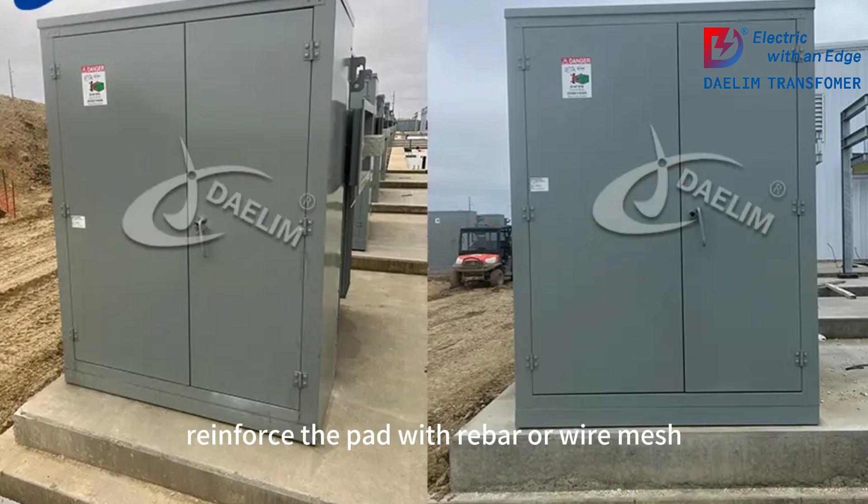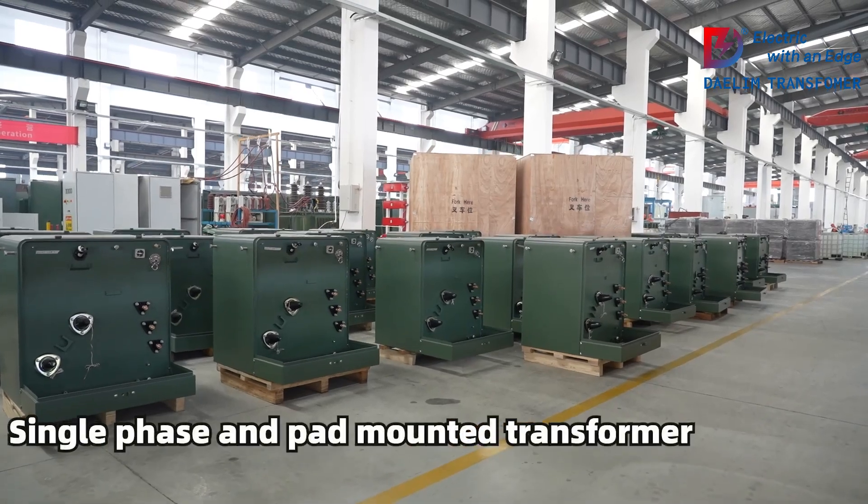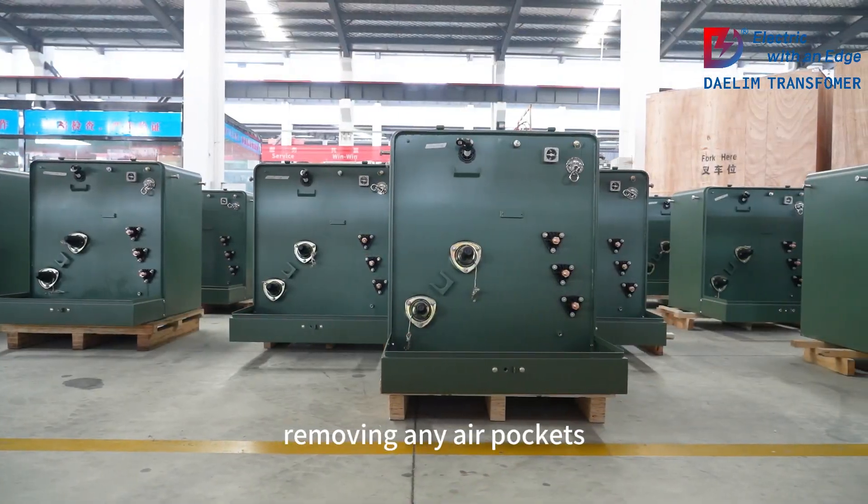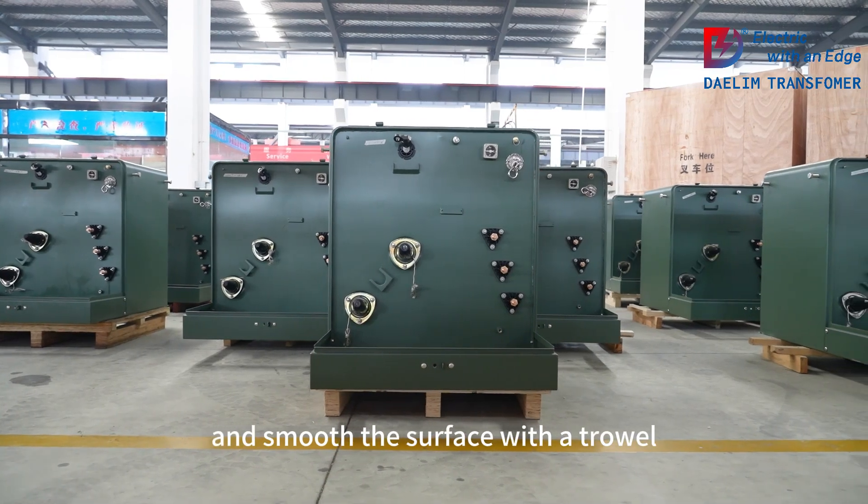Reinforce the pad with rebar or wire mesh. Use a high-quality concrete mix with a compressive strength of at least 3000 psi. Pour the concrete evenly within the forms, removing any air pockets, and smooth the surface with a trowel.